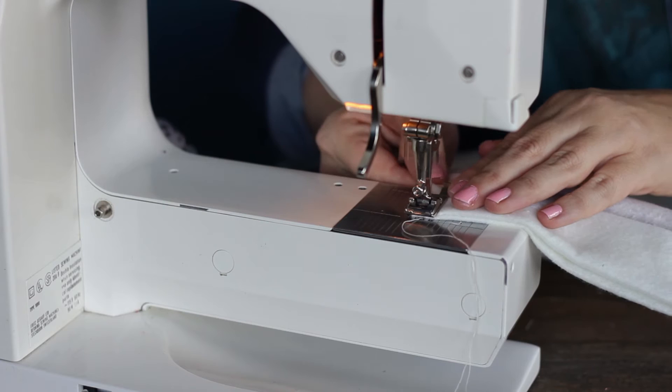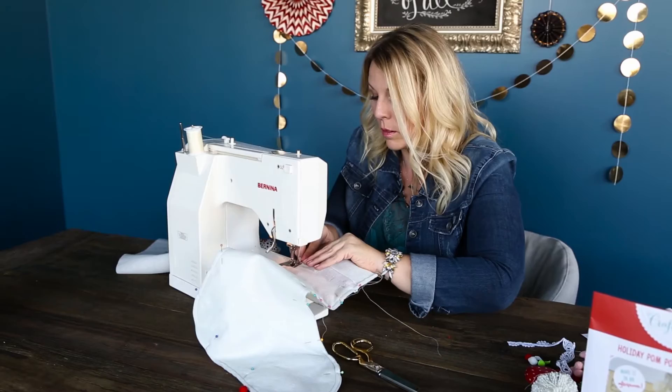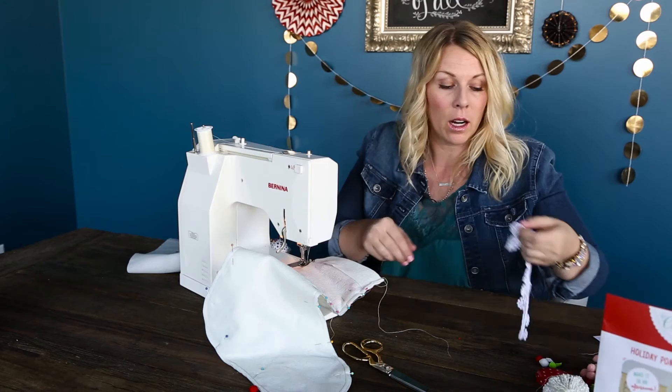We are going to do a quarter-inch seam allowance around the stocking. I generally just line up the edge of my foot with my stocking — that's the easiest way for me to keep the stitch as straight as possible. I'm going to stop right here at this cuff because we're going to add in the hanger for the stocking.